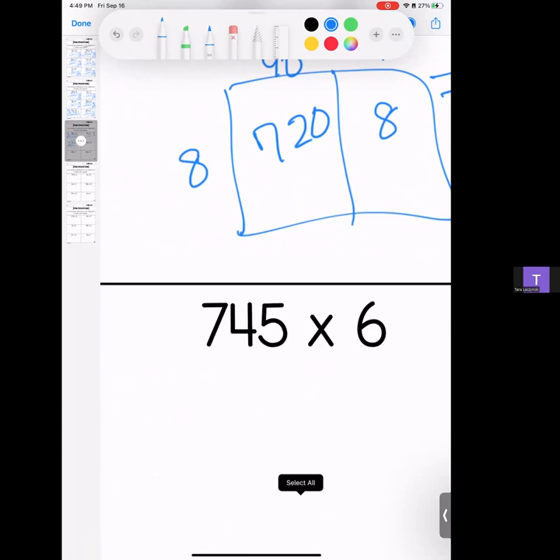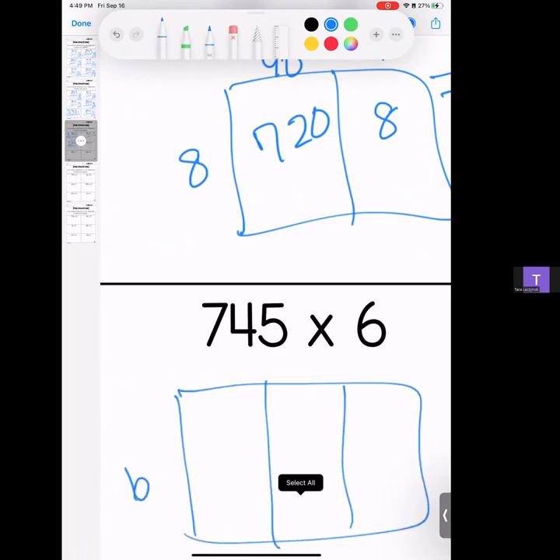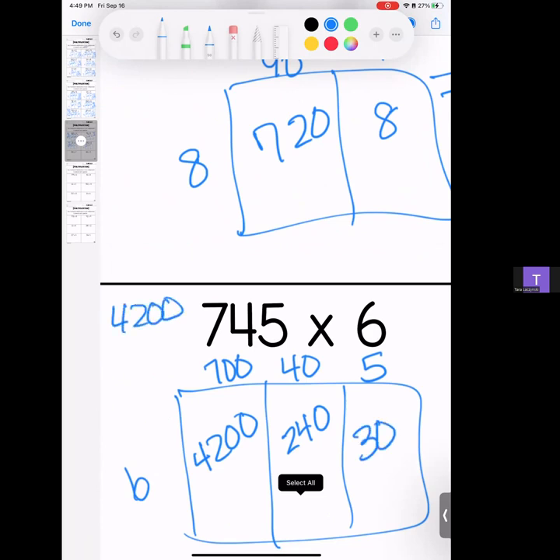Seven hundred forty-five times 6. We have 700, 40, and 5. 6 times 7 is 42, bring your zeros; 6 times 4 is 24 and a zero; 6 times 5 is 30. We're gonna stack them and add them — we have a 0, a 7, a 4, and a 4. Answer: 4,470.